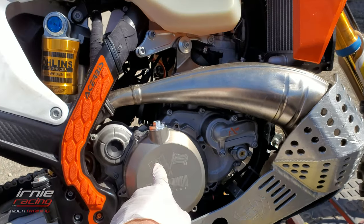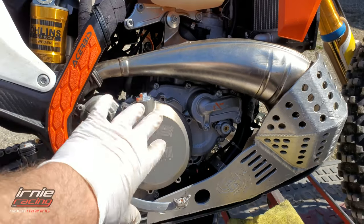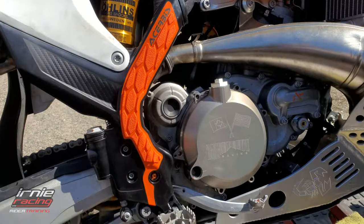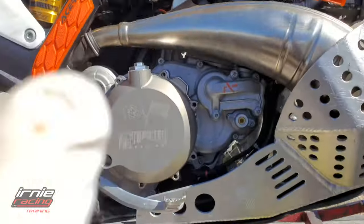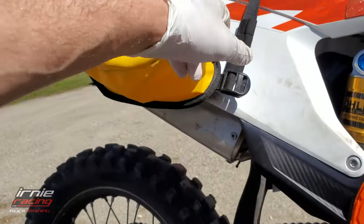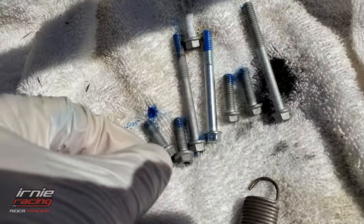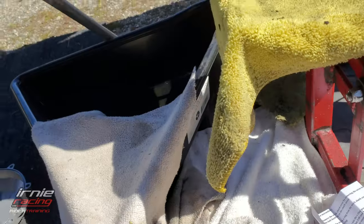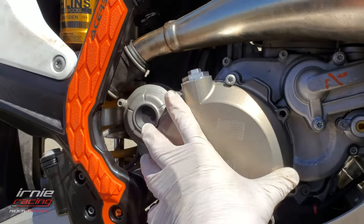They had orange ones as well — I could have had bling or gold — but I just wanted to keep it more subtle. I like to use Loctite blue on everything, every bolt on the bike. It might not seem necessary but I even use it on the exhaust. I pre-applied Loctite to all the bolts and again we're gonna start at 12 o'clock and work my way around.